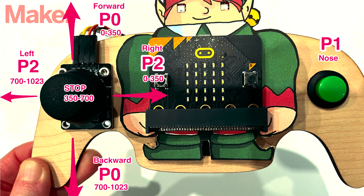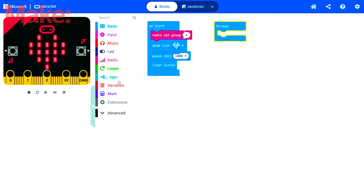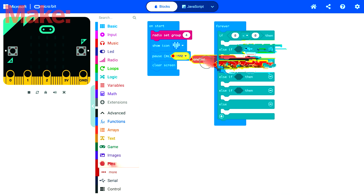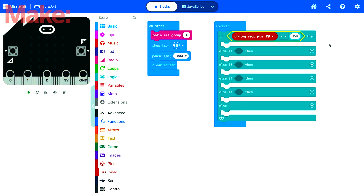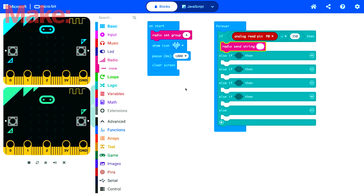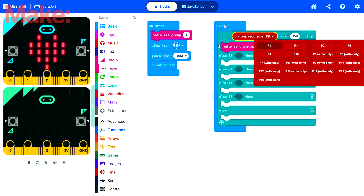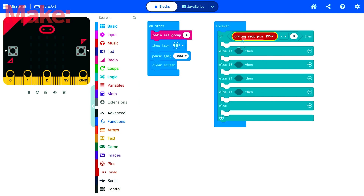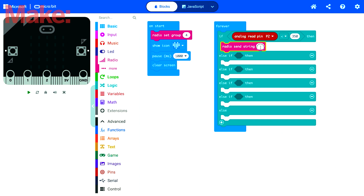The thumbstick of the remote is a sensor that gives you values from 0 to 1023 on either P0 or P2, depending on which direction and how far you move the stick. To make it easier and to have more margin of error, the code is only looking for values from 0 to 350 for one direction and from 700 to 1023 on the other. Anything bigger than 350 but smaller than 700 is not measured as a movement and tells the sleigh to stop.